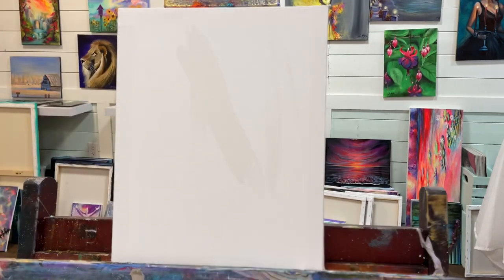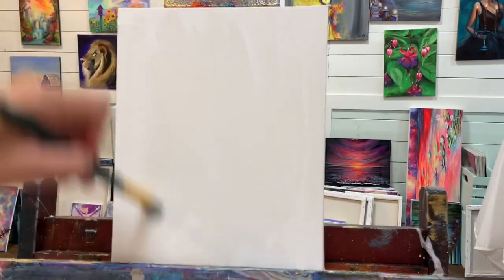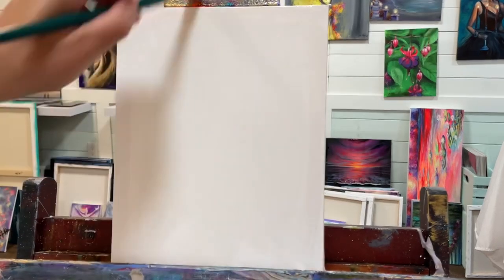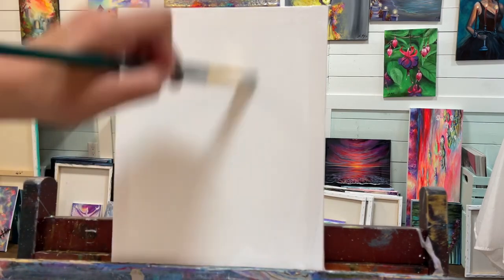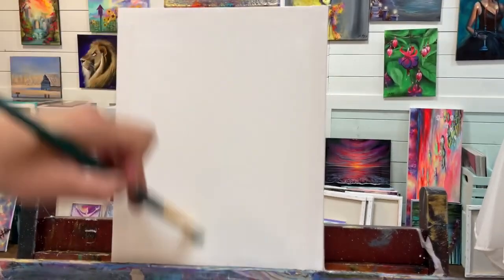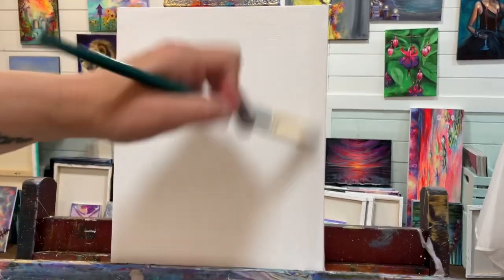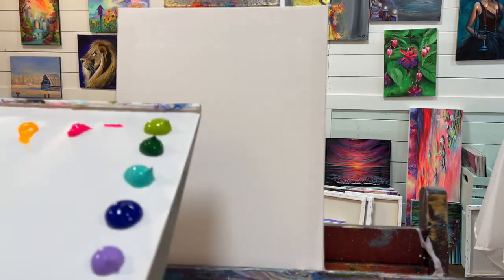I'm going to start by just getting the canvas a little bit wet — this is going to help me blend my acrylics out easier. Just a little bit of water goes a really long way and is super helpful. I like to mention this at the beginning of my videos because more and more of you are loving this tip — it's kind of life-changing. Another thing you can use that's quicker is just a fine misting spray bottle.